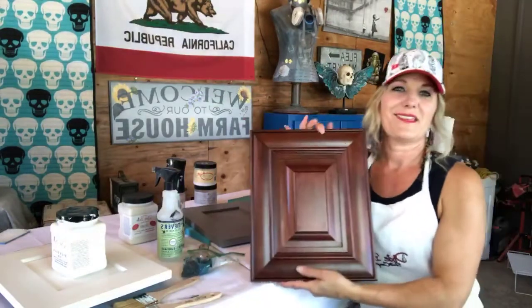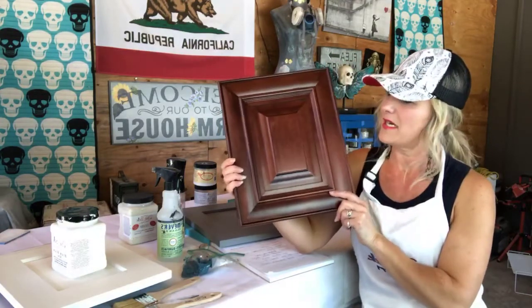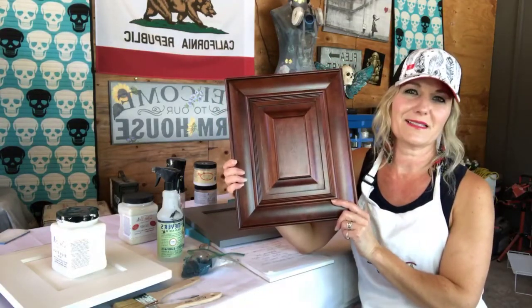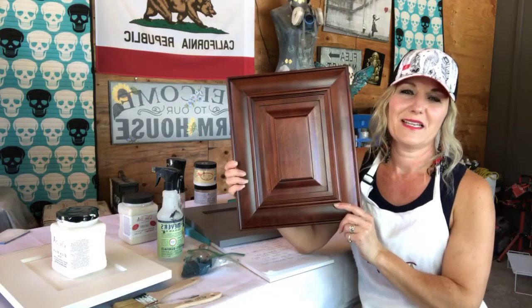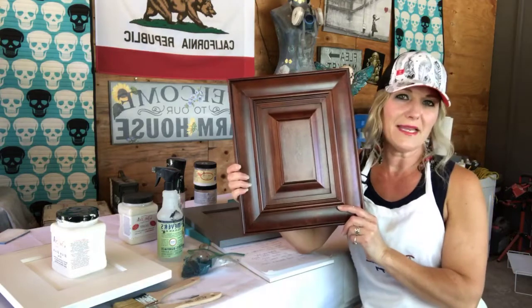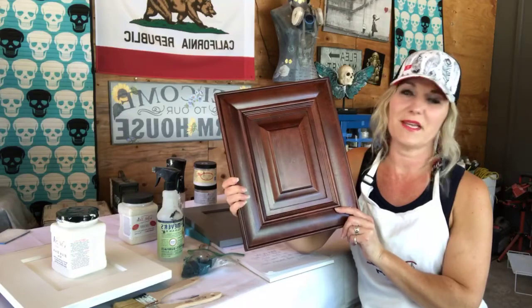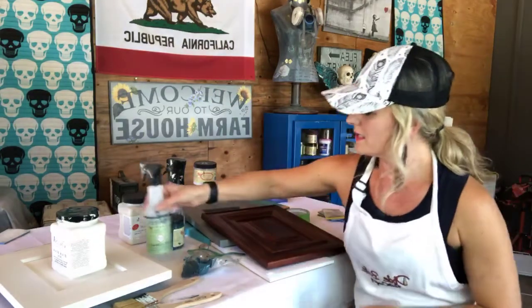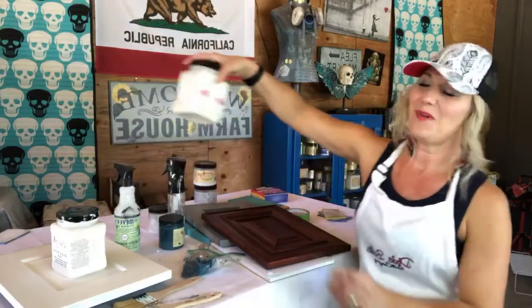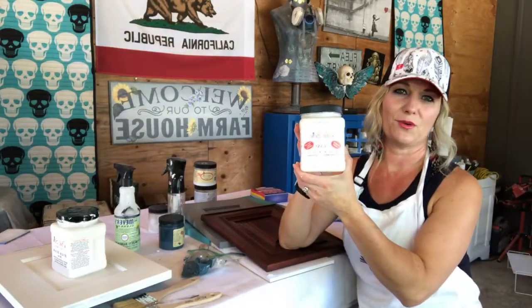The next thing you want to do for this particular piece — it has a dark mahogany stain on it — is make sure that stain doesn't bleed through your paint. If you're using a lighter color paint in particular, that is really an issue. So you're going to want to do something about that. Dixie Belle has a product called Boss: it Blocks Odors, Stops Stains, and prevents bleed-through.